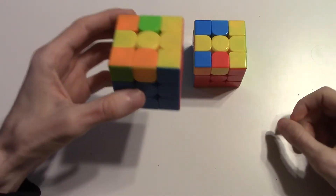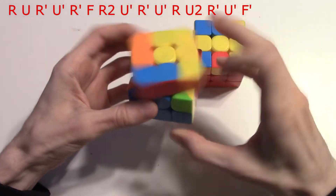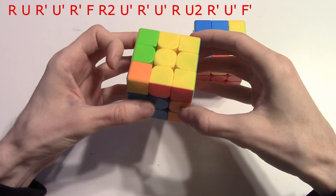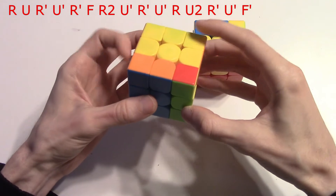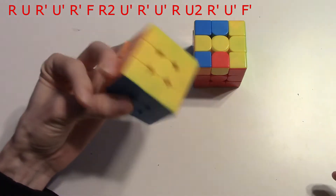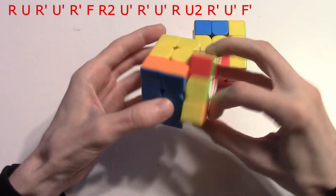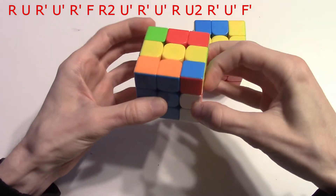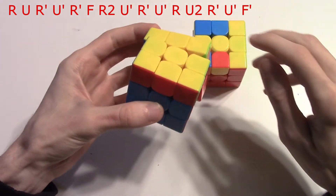So if you have the block in the front, what you're going to do is the first ten moves of a T-perm, and then instead of finishing with R U R' F', you're going to do R U2 R' U' F'. So once again, just start like a T-perm, and then instead of inserting this pair like this, you're going to move it over here instead, and then finish with U' F'.